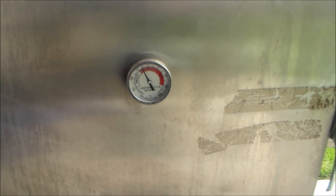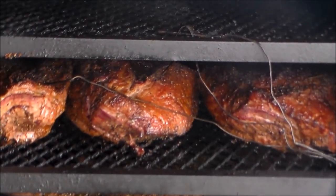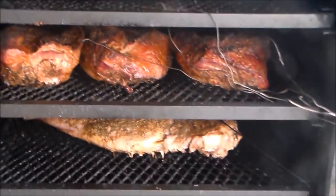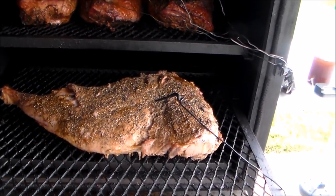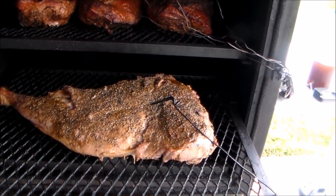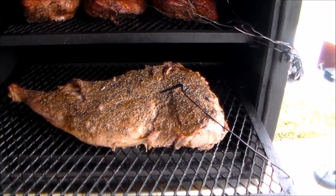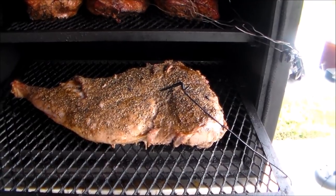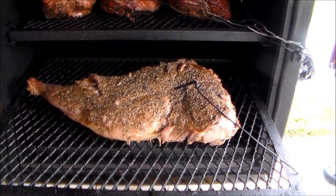Just opening up to see what we got in here — I actually got three briskets going along with this hind quarter, but I'm really just focusing on the hind quarter. There she is — she's a beaut. I'm gonna run it till I get about 155 internal, then I'm gonna wrap it and get it up to about 170 to 175 for some good sliced pork.